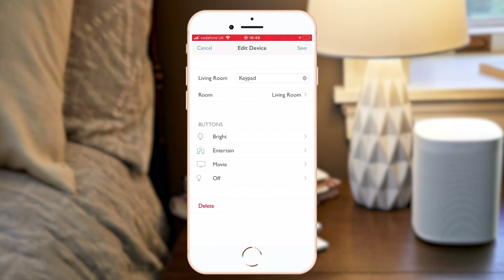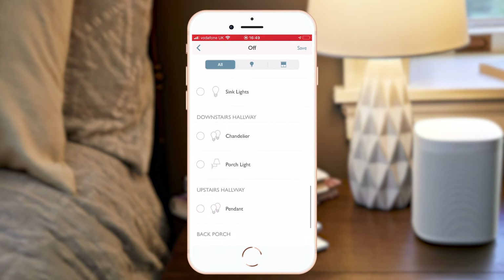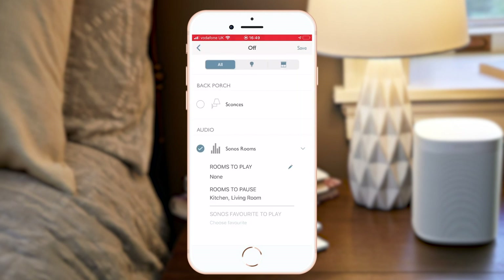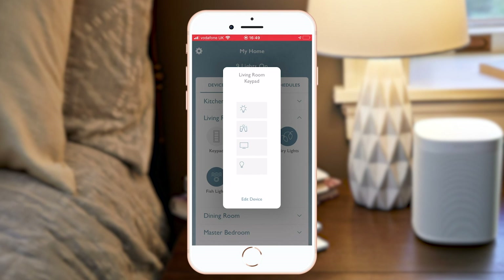I'm going to save that. I'm also going to get the music to pause with my Off button on the same keypad, as well as turning my lights off. Once I've saved this, I can now either press these buttons on the app or on my wall to set the scene. Here's my Entertain button and my Off button to pause.